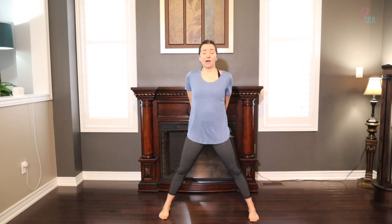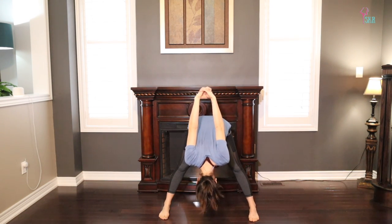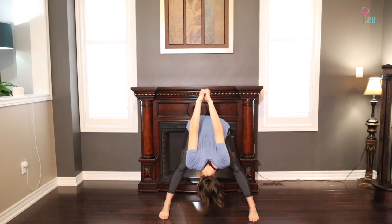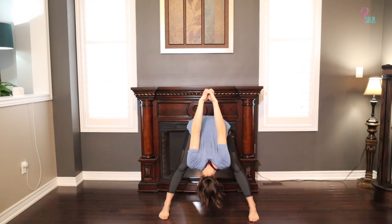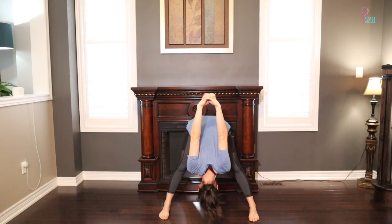We're going to start with a wide-legged forward fold, so bring your feet to a nice big wide second position, interlacing your fingers behind your back if you wish, extending your elbows, and then folding yourself forward. Let those knuckles pull you deeper into the stretch — take another three breaths here and try to relax the back of your neck.